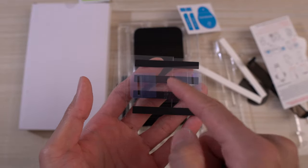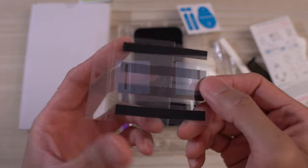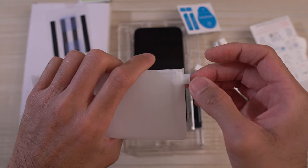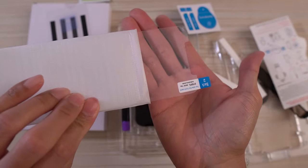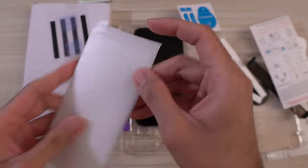The black strips are for covering the speaker grills, the lightning port, etc., so you don't want any loka glue getting into those ports. This is the glass itself in this little sleeve — check it out. We don't need it right now so I'm going to put it back in its protective sleeve.